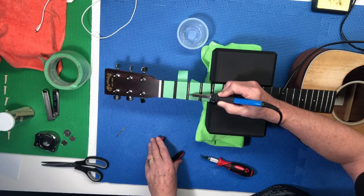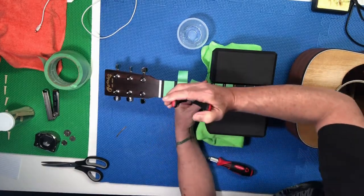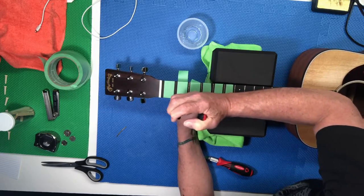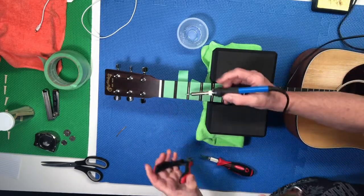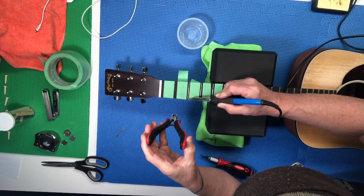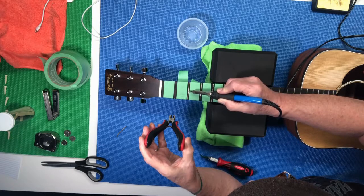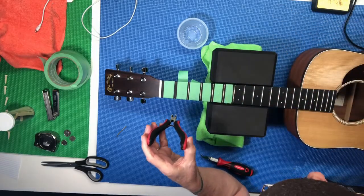Normally the heat I've applied right now would be enough to get a normal fret out of anything, but not in the case of this guitar. So we're going to give it a lot more heat, especially at this end where we're going to start pulling. Now we're going to see if we can start lifting out this end here. These frets are really, really in there — they're not coming out like anything else I've tried. Usually they come out really easy; a lot of times you don't even have to apply heat. But this guitar for whatever reason is different. Let's give it another shot and see what happens.